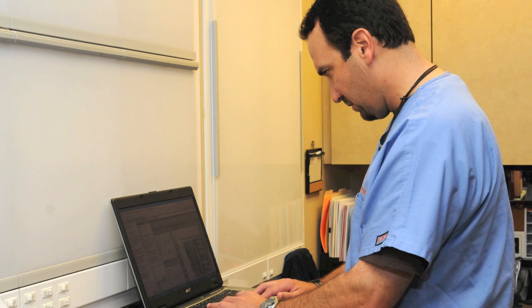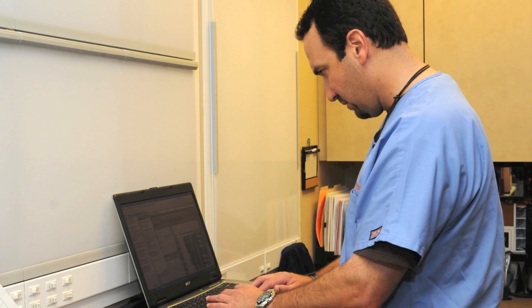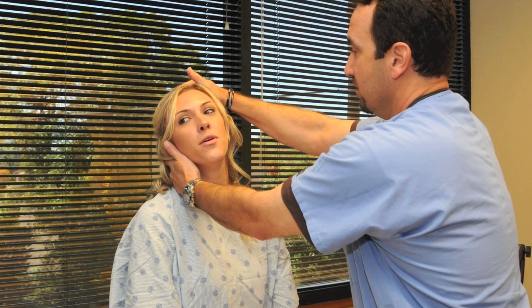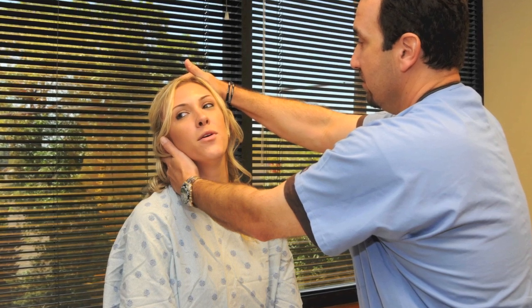Your physician has ordered an electrodiagnostic study. This study tests the function of nerves and muscles and gives the physician important information regarding your problem. The electrodiagnostic study is an extension of the physical examination and your examiner may perform several hands-on tests prior to beginning any electrical studies.